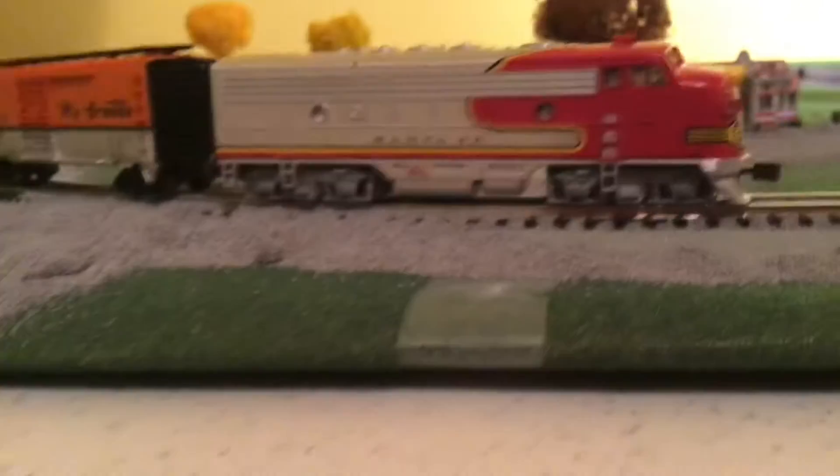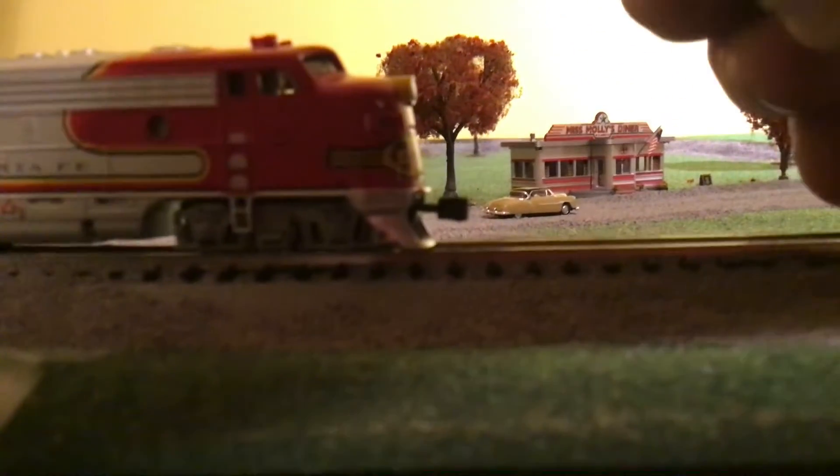So first off, I had to roll all of the turf onto here and tape it down, which was a pain. Then I smoothed it out, put down the track, and glued it down with super glue so it won't come off.